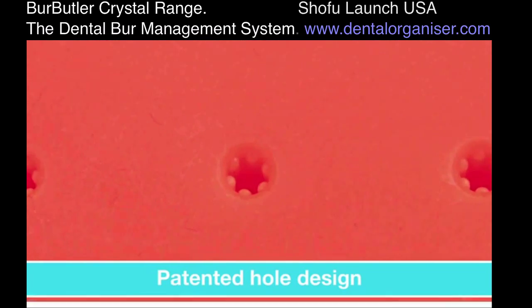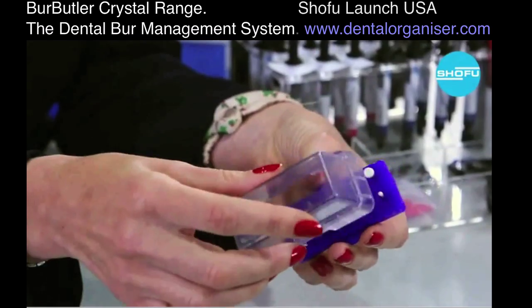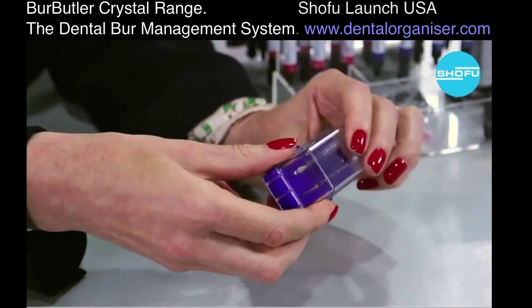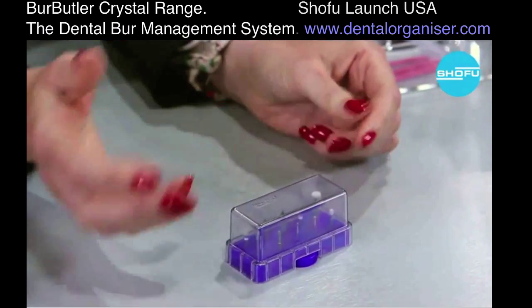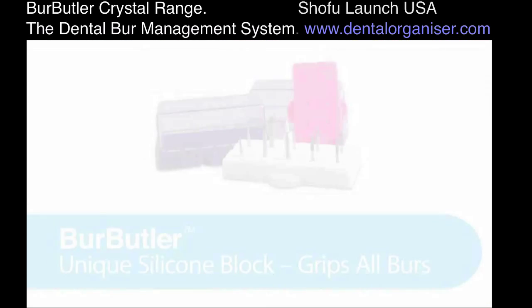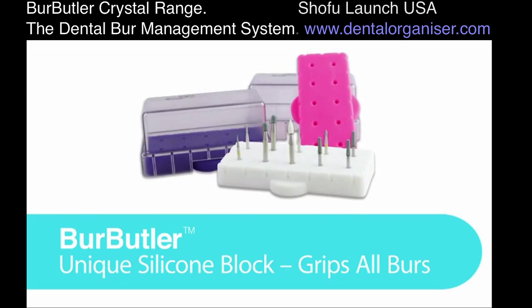This is a really innovative product where you can actually see what you've got in there. It works really well for holding caps as well if you're doing implants, so you can use your caps and you can also organize them. So this can be used for multi-purposes, not only just for holding your burrs.